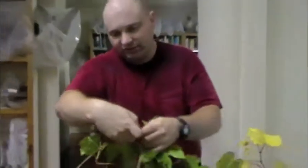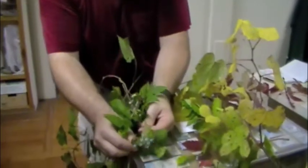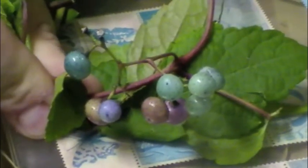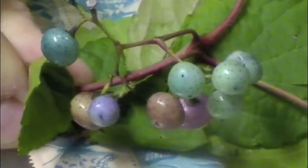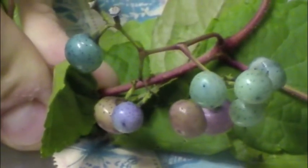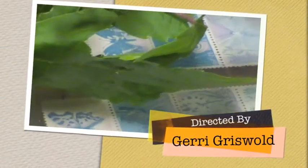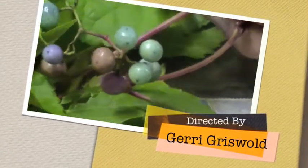What attracts most people's attention to porcelain berry is that it has these multicolored berries with little tiny dots on them that give it a porcelain look. Grape berries will be green when they're young and then as they mature, they'll become a nice deep violet purple — and Virginia creeper has the same thing. Unfortunately, porcelain berry is attractive to a lot of people who like to put it in their yard for the berries, but this is an introduced plant and it just begins to take over.